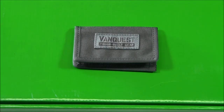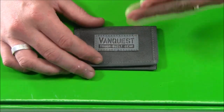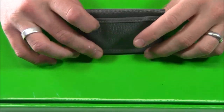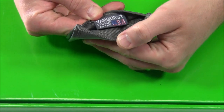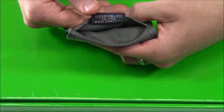RFID chips can be found in passports, credit cards with Pay Pass or Blink logos, and most security key cards — so there are lots of items with these chips. The technology built into these wallets protects your cards from having any information taken. On the back there's also an additional pocket, and inside it notes that VanQuest is designed in the USA and assembled in the Philippines.